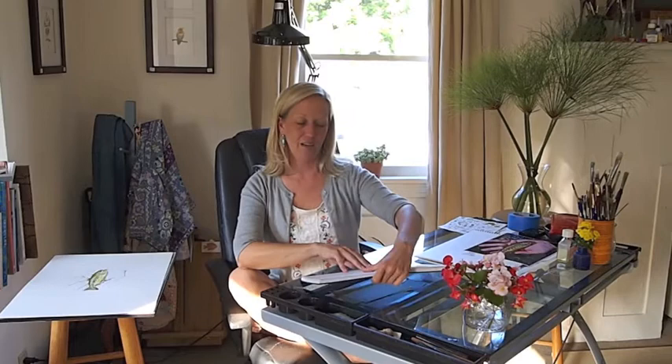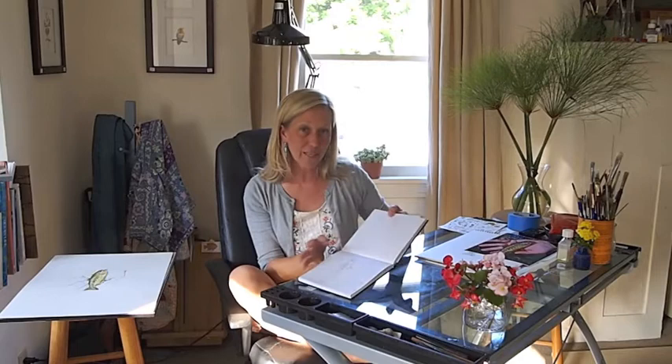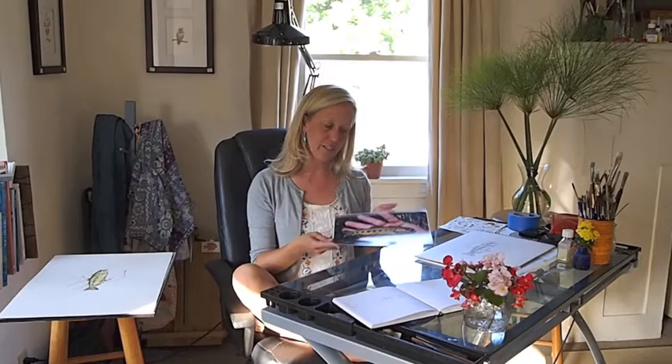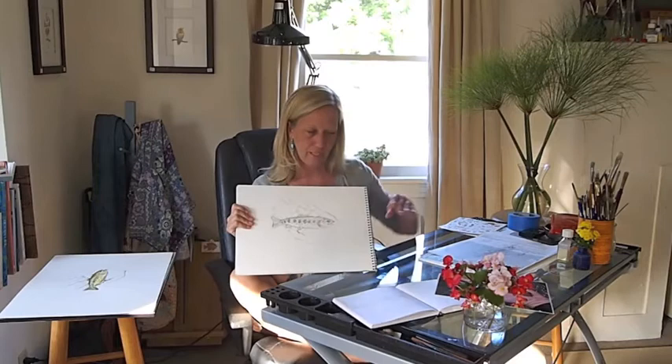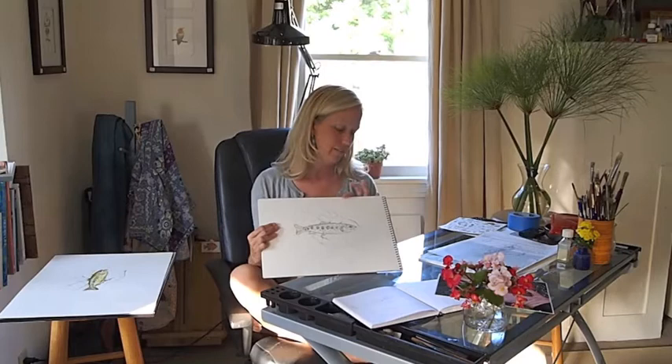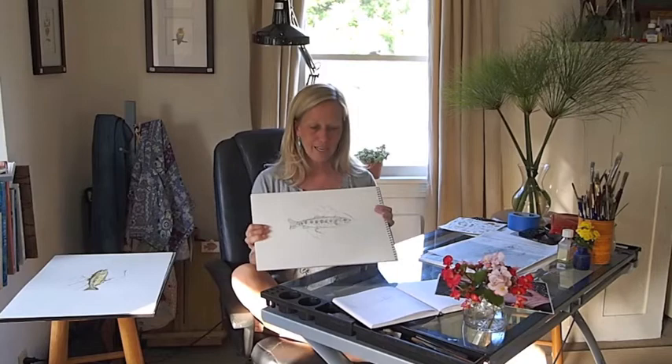This is obviously a fish that I released, and so what I did was on the riverbank I made some sketches and some notes for myself about my first impressions of this little fish. I also took a photograph with a digital camera and used this photograph to help me with the artwork as well. Later that night I took this information and I put together an initial sketch where I tried to get the proportions right and pay attention to where the light was reflected on the fish and on the hand as well.